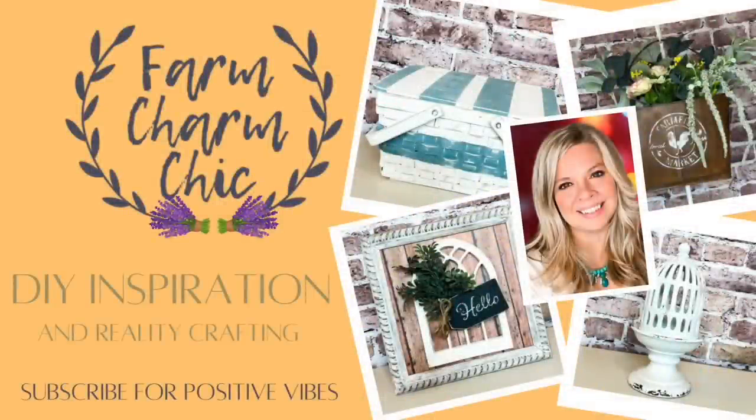Welcome to Farm Charm Chic. I'm Emily. Today's episode is a five under five DIY challenge and I have five beautiful French country farmhouse inspired thrift flips for you guys. You guys are going to love these. I had so much fun creating them and they all turned out so beautifully.